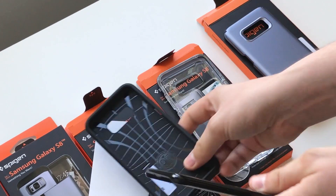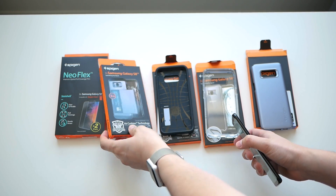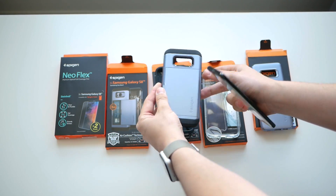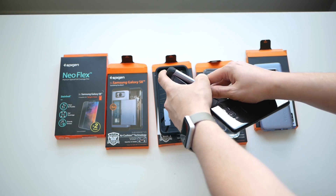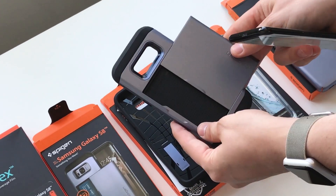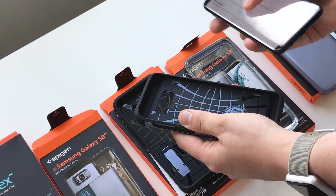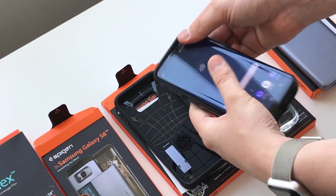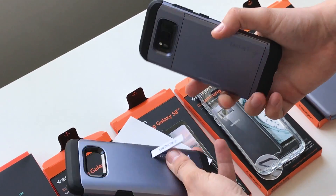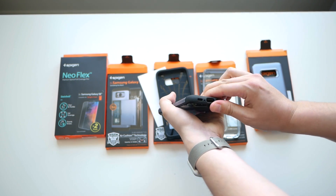The final case is a bit niche — it's called the Slim Armor CS. You slide open the side and that's where you put credit cards and other cards, so it's for people who want to ditch their wallet and carry just their smartphone. That's not something I could ever do. It's very similar to the Tough Armor case — nearly identical — and it's a little bulky on the back. So those are the four new cases we got from Spigen.